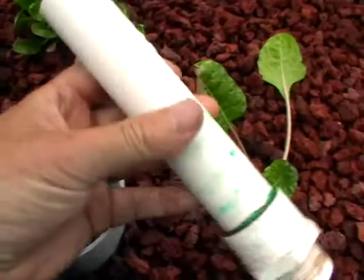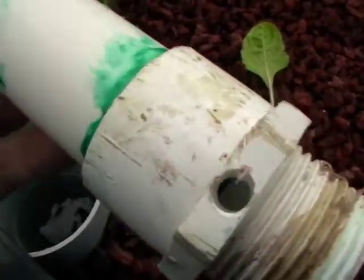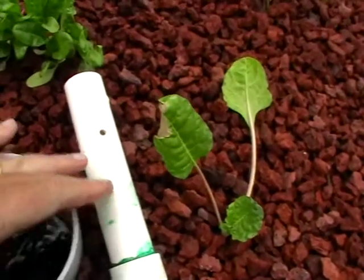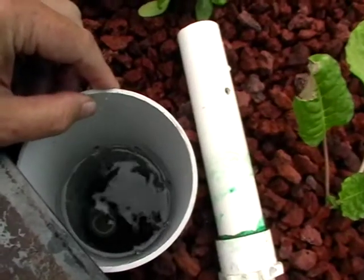Pretty simple stuff. Hole drilled there, hole right at the bottom. As the water fills up and comes up into the tank, it'll hit the top, overflow and flood fill, then flood drain into the sump, which is next door in another greenhouse.